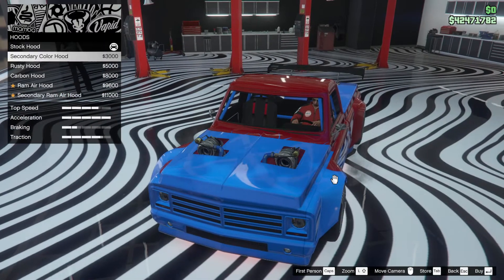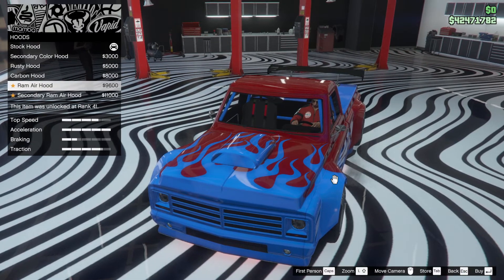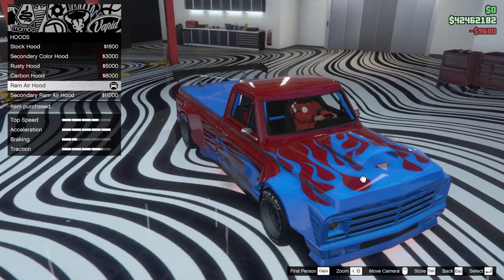Right, hood — the bonnet. Secondary colour, no. That ram air hood looks pretty nice as well. We might try something different and go for the ram air, actually, just to be a bit different.